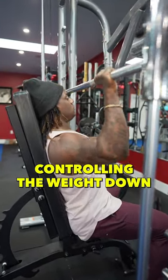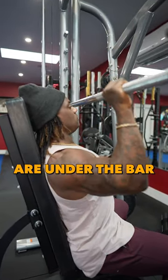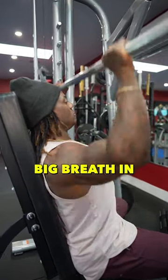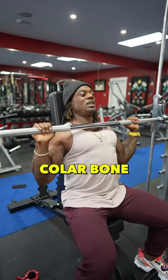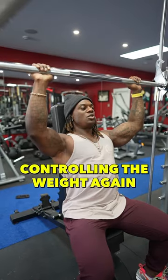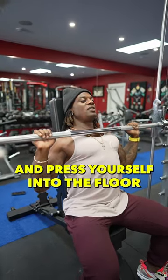Deep breath in, controlling the weight down. Make sure your fists, wrists, and elbows are under the bar, stacking the joints. Big breath in, lower the bar until it gets right above your collarbone — if you can touch, that's great. Controlling the weight again on the way down. Breath in and press yourself into the floor.